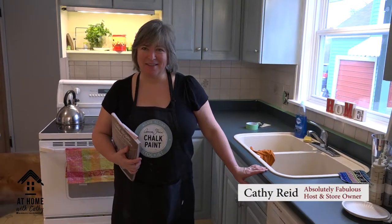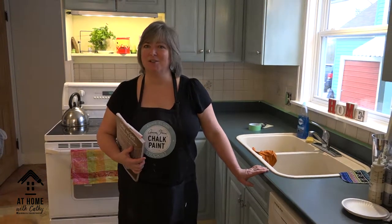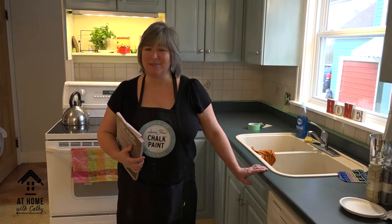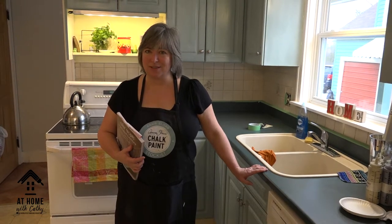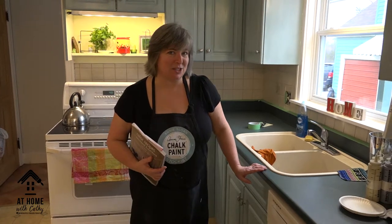Welcome back to At Home with Kathy. I'm Kathy and you're in my house, joining me for the fourth episode in our series on chalk painting our way through my house. We are doing six different themes with all 36 colors and the four waxes, but today we're going back to the kitchen.